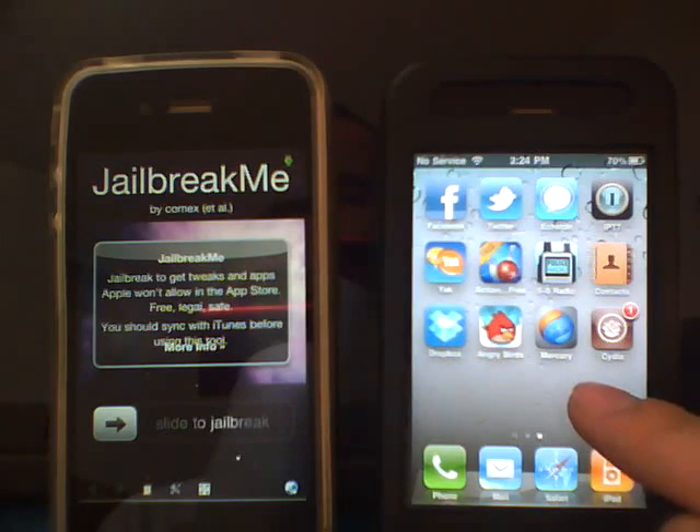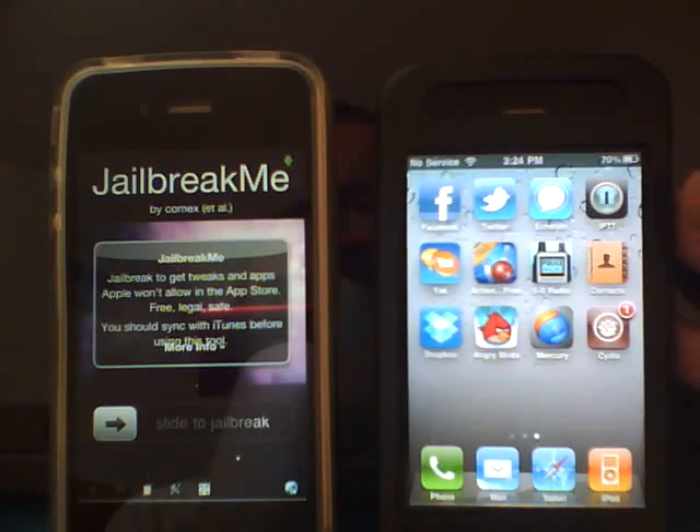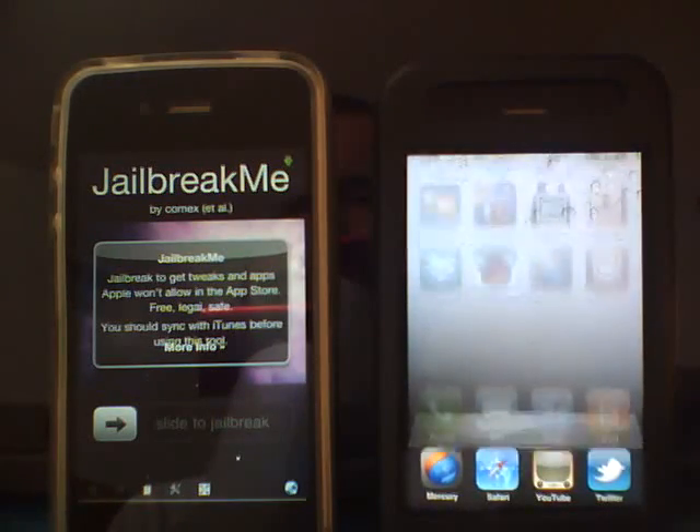As you see, I do have Cydia on here. This is a MC model phone, 3GS, so it's showing you it's OS 4 MC, and it is jailbroken, as you see.